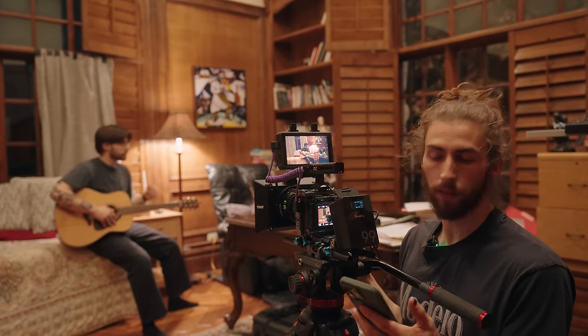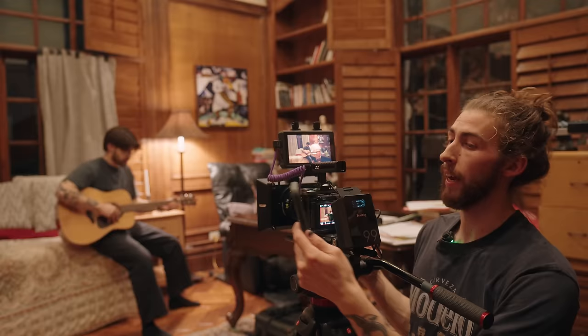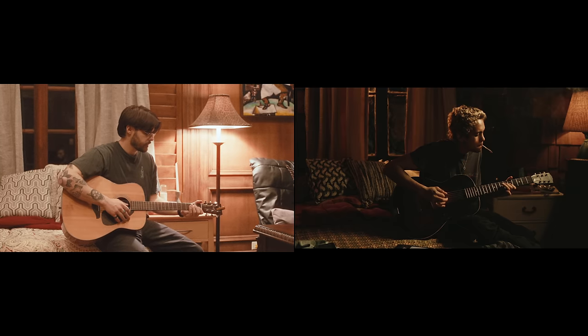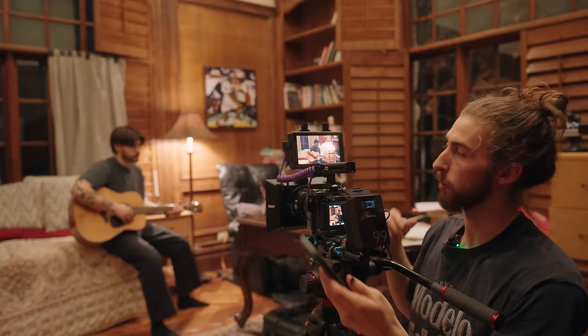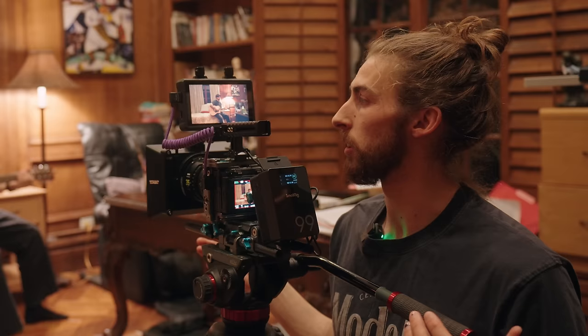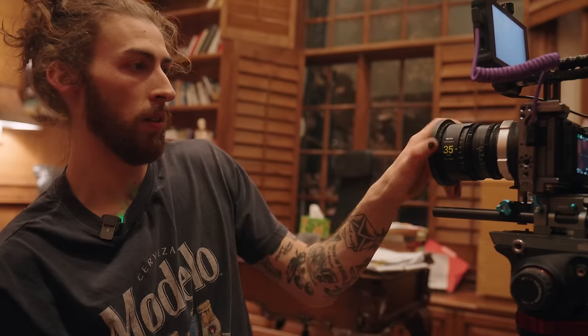I want to start by dialing in the camera first — framing up before lighting, because one of the important things is you want to get your frame right before you light. That way you don't light it one way and then have to move things and relight. I've got this shot framed up with the 35mm lens, but looking at it next to the monitor, I'm going to swap it out with the 50mm and see what that looks like. Setting up camera first, then lens, then framing and composition — then we dial in the light from there.